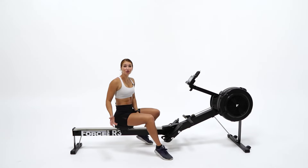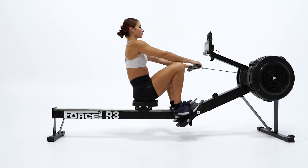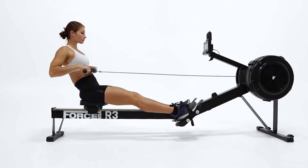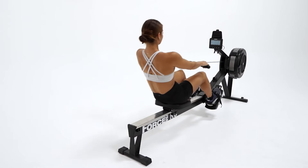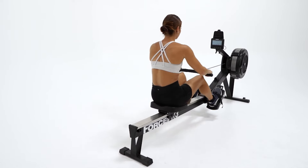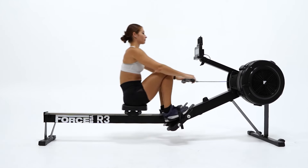This rower will give you a great low-impact, high-intensity cardio workout. The R3 Rower will target your quadriceps, hamstrings, abdominals, obliques, lats, biceps, triceps, hip flexors, and more to improve strength and the aerobic capacity with reduced impact on your joints.